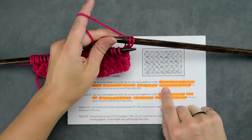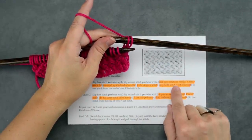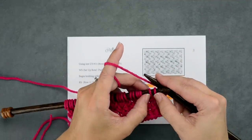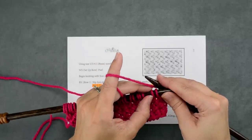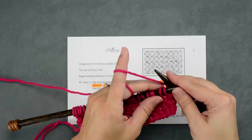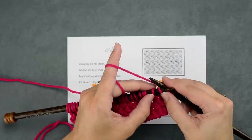If you take a look at the pattern here, I've highlighted it in orange. We're going to skip our next stitch on our needle and then knit into the stitch through the back loop. It might help you, since we're doing a two-stitch repeat all across the row, to kind of separate your stitches out as you work them with your thumb. So here's our two stitches we're going to be working into — we're going to skip that first stitch and we're going to knit through the back loop of the second stitch.